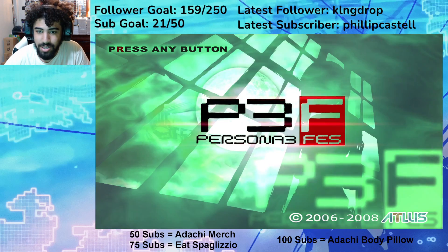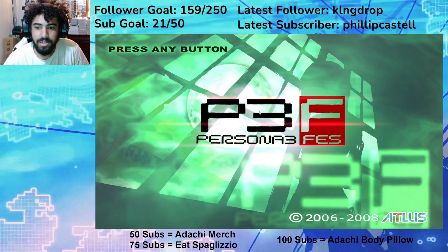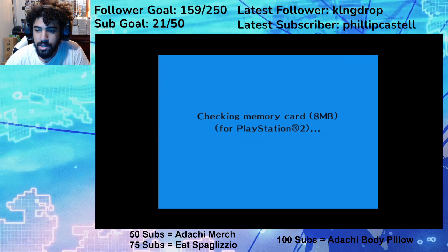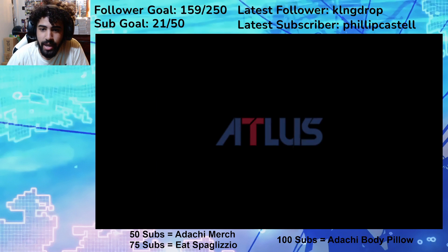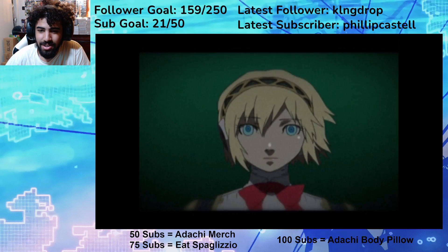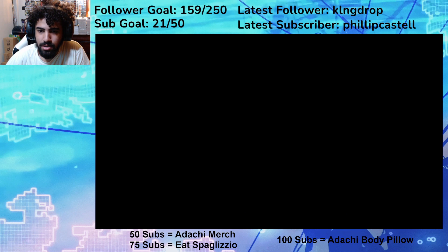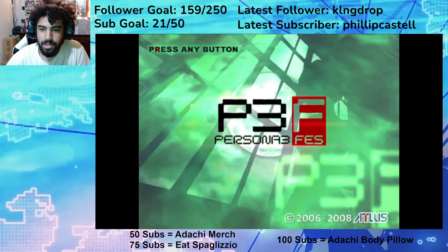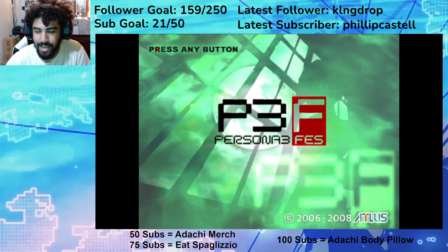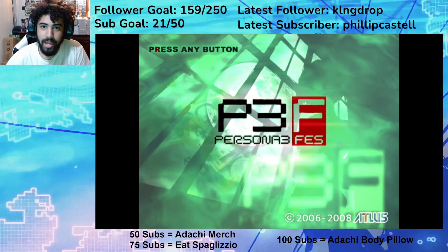So this is how this looks. And just for comparison's sake, this is how the regular game looks. As you can see, it doesn't look as good — it's not widescreen, it's a little blurry, you can tell that it's dated. But the other game looks perfect.